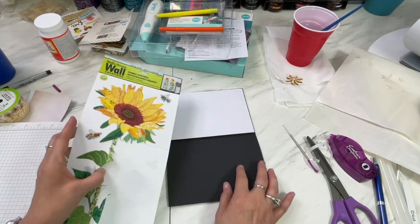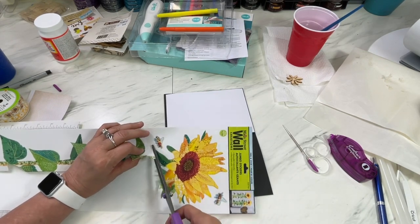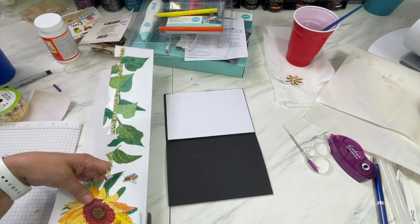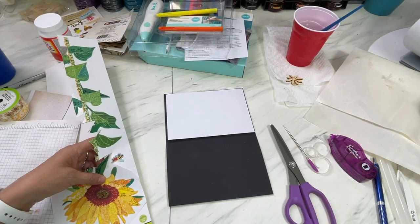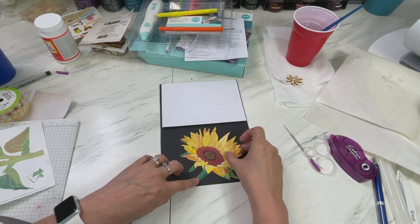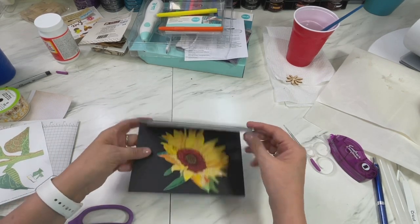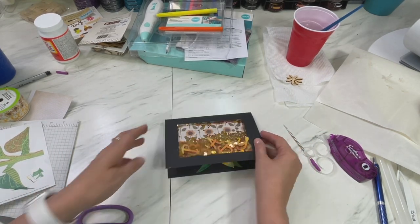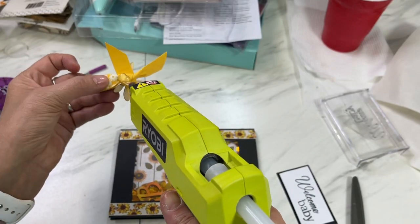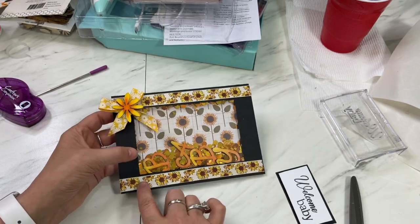I love it! I still want my sunflower in here because it goes with the rest of my decor and gift. I'm going to cut out this sunflower and put it in the center there, and then do my sentiment. I've cut out my Dollar Tree sunflower and I'll place it in the center. There's baby in there! I have my bow here, with my yellow flower on, using a little glue to put the ribbon on the card.